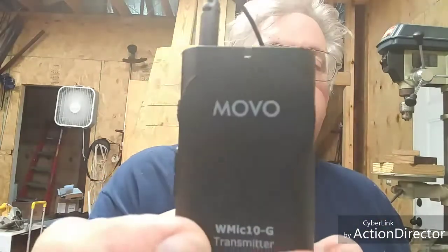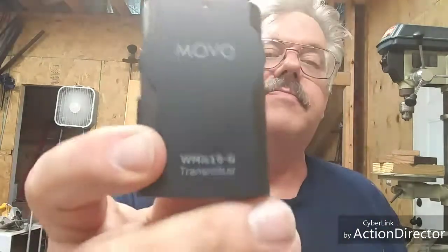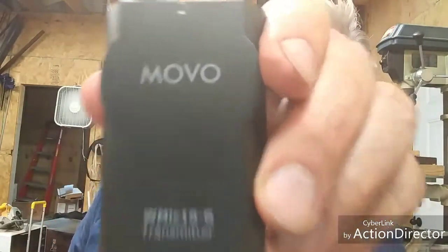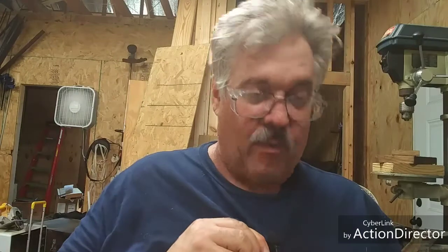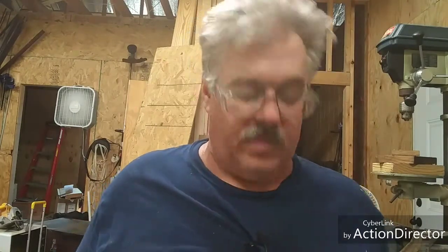I've been using these wireless mics - this mobile one - and one thing I noticed: when I'm forging and I've got my gas forge on, it seems like this microphone is picking up the forge sounds more than my voice. You're probably hearing my fan back there - that's hard to deal with. My microphone's picking up the forge sounds more than my voice.